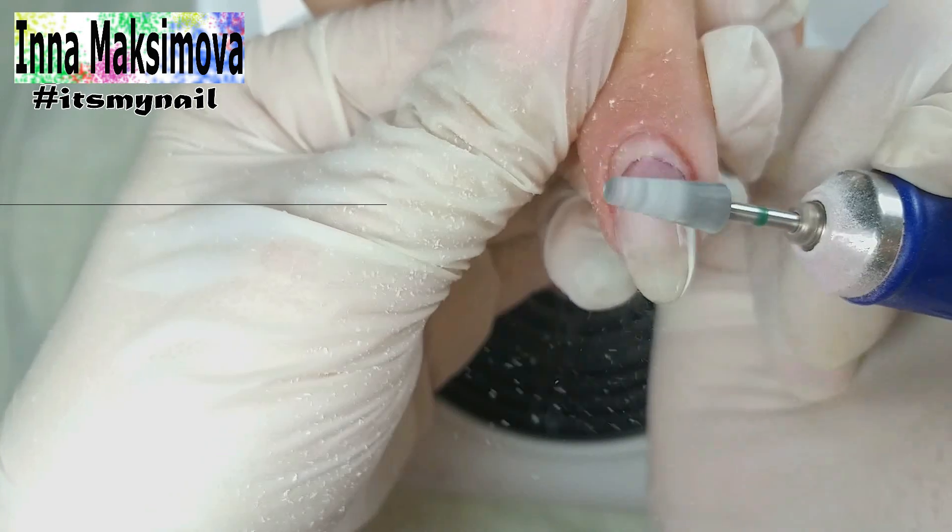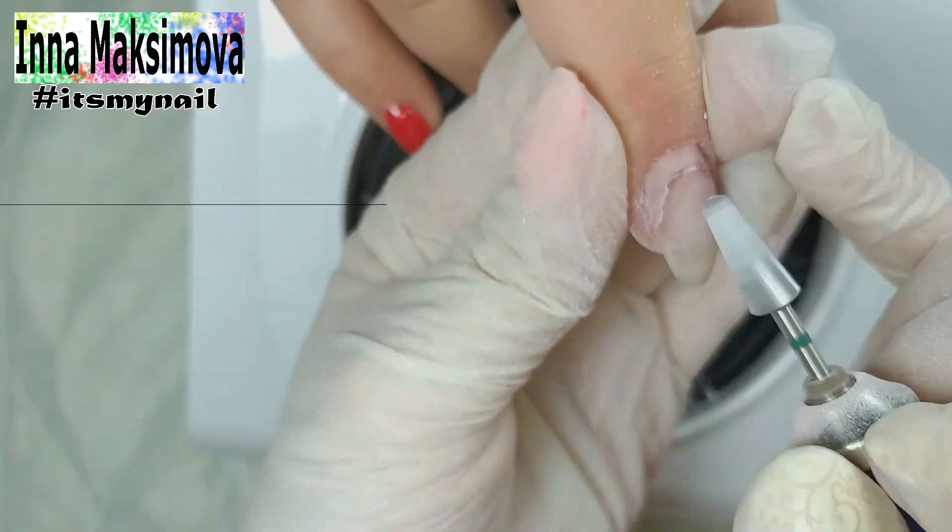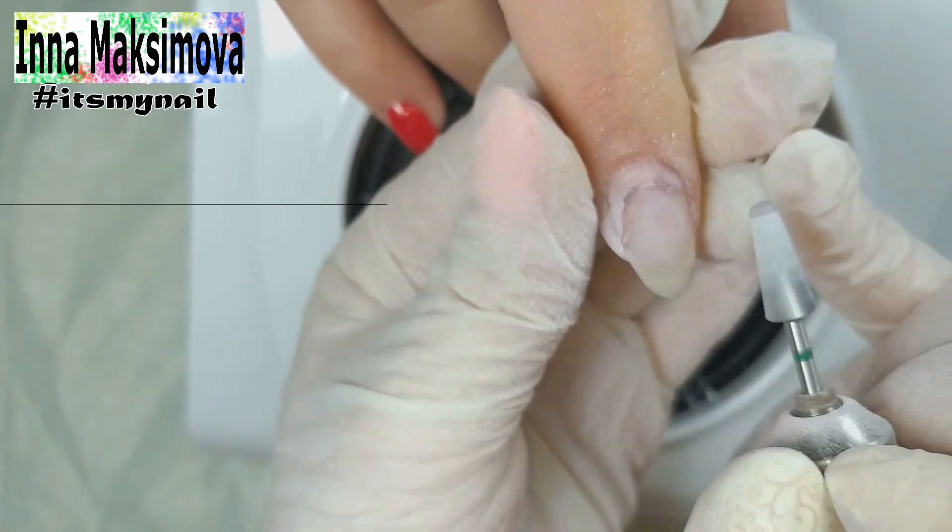Using acetone I clear the usual polish and remove the old coating with the cutter. We decided not to correct the length. I saw out the detachment of the nail.